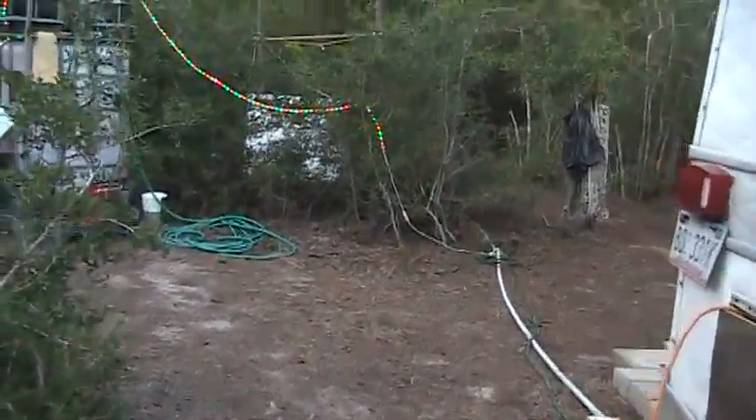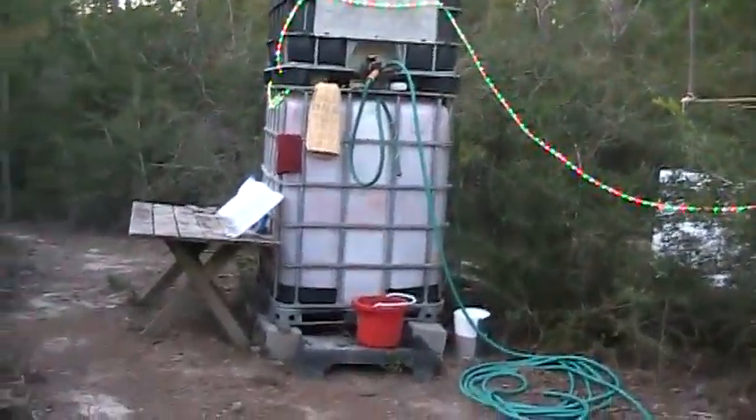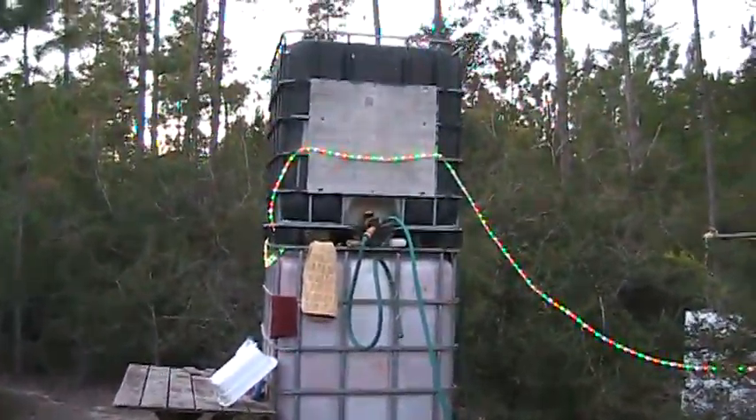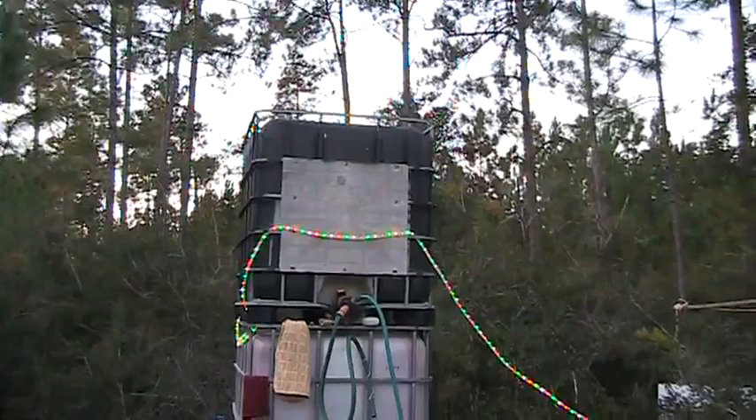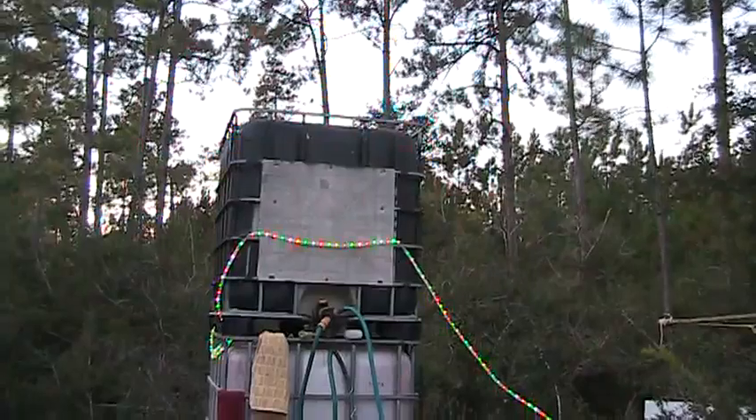We're walking behind our trailer. Over to the left is our water system for right now. There's a big jug up on the top and it holds, I think, 330 gallons.